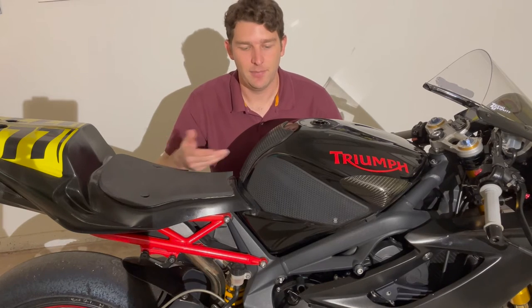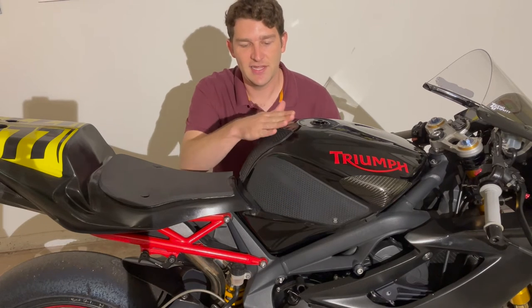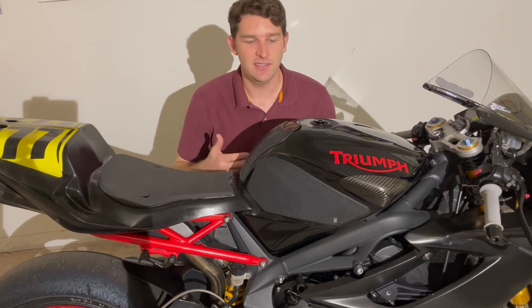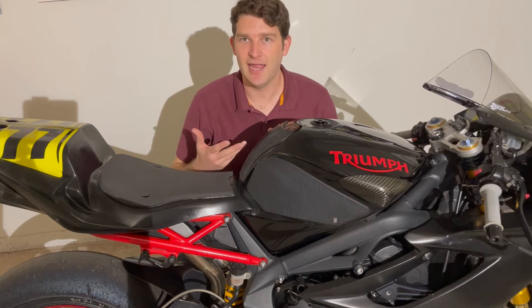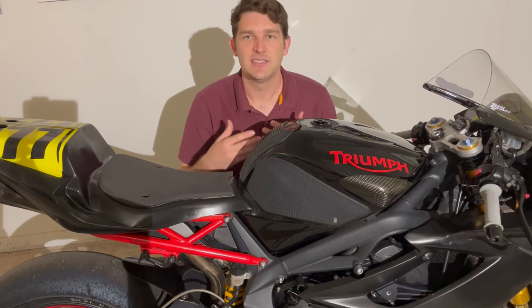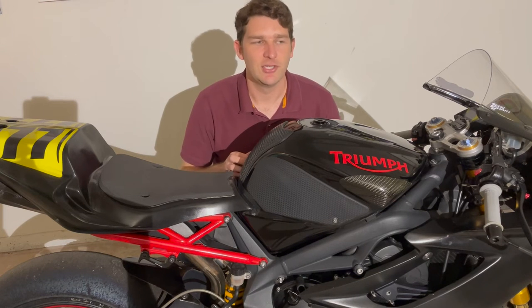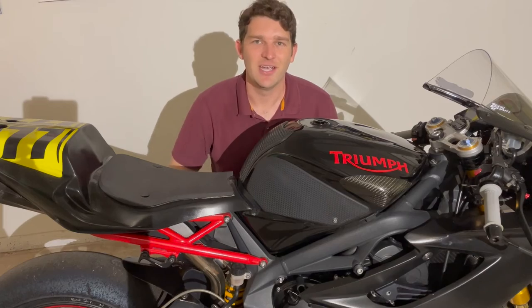You'll probably also notice my TechSpec snakeskin tank grips on both sides of the tank as well as the center. These help you hook onto the tank when you're leaned over in a corner — you hook your outside leg on the tank and they help you feel more stable and in control. They're grippy and just really make you feel more comfortable and confident on the motorcycle.